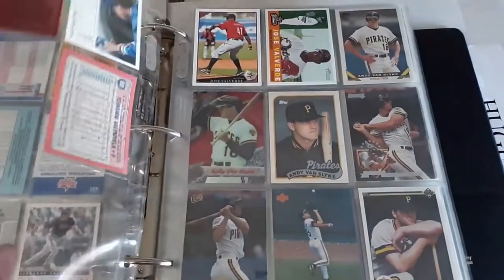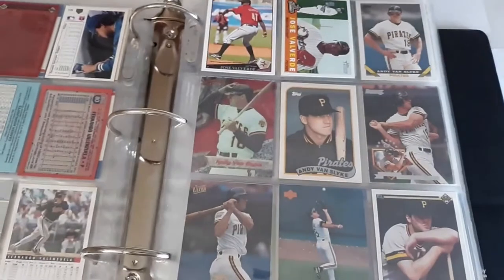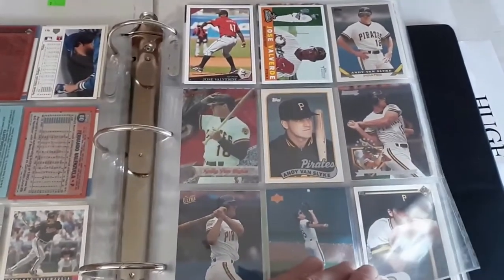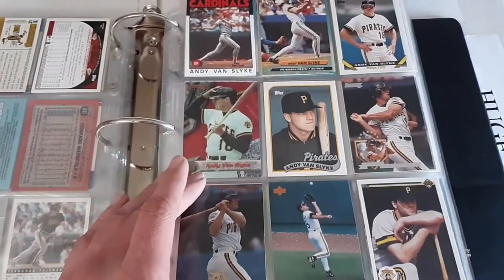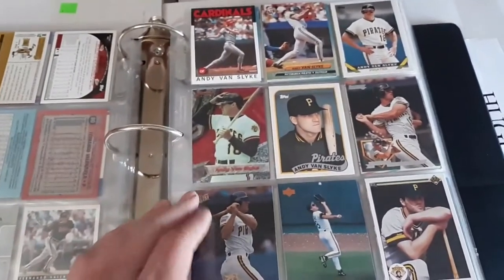Then Jose Valverde — I decided to add him in there. I think he has about 300 career saves. I don't have very many cards of his, but he had a really great 2011 with the Tigers — solid career overall.